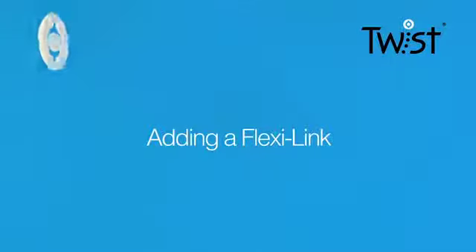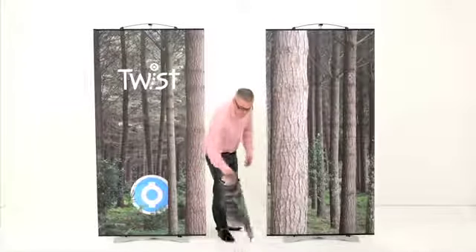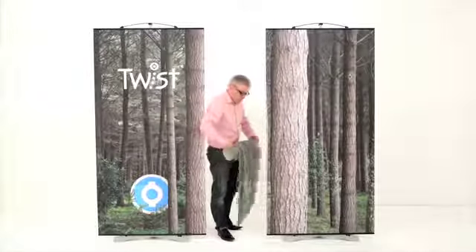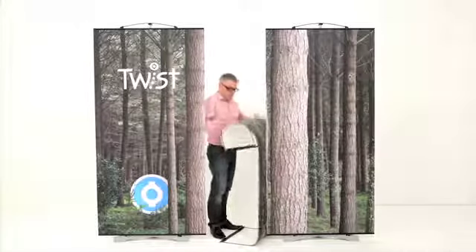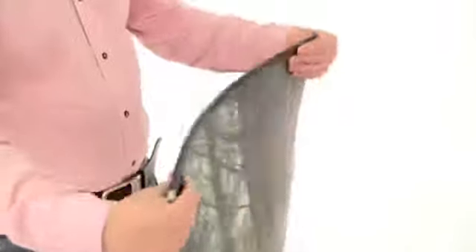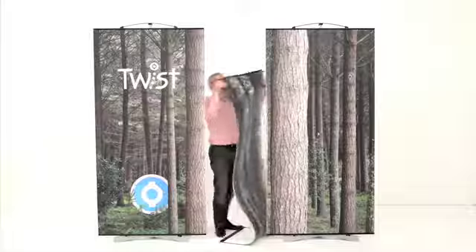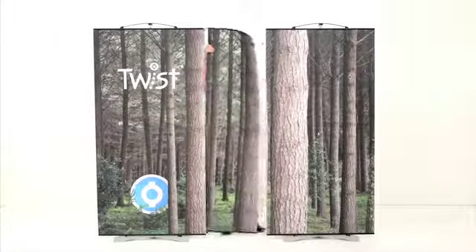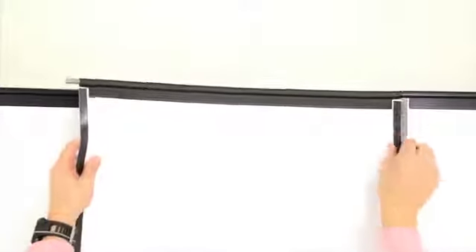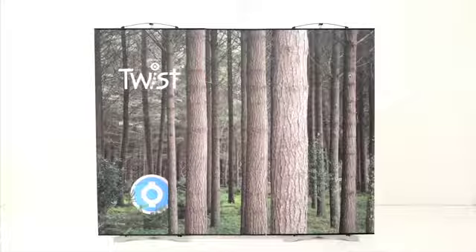Adding a flexi link: twist stands can also be linked together using a flexi link panel. The flexi link comprises a rubber hanger and kicker that allows movement. Just attach the flexi link graphic in between two twist stands and then link together using our magnetic easy link system. This creates a three-panel kit.